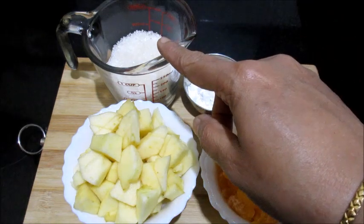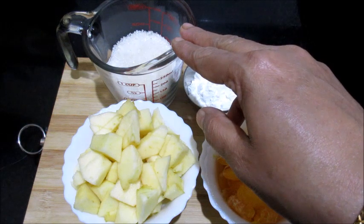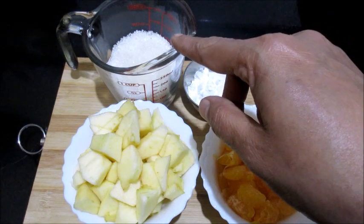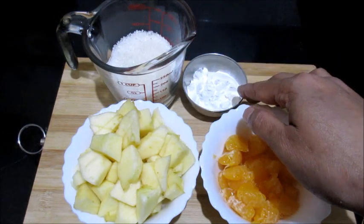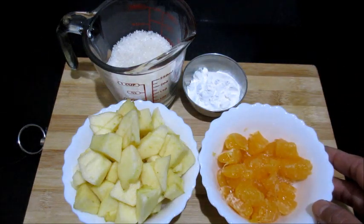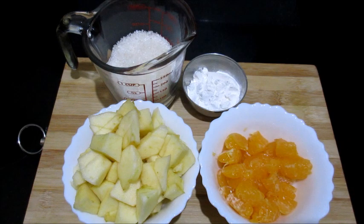Sugar — I have taken half a cup of sugar. The quantity of sugar depends on your taste; you can increase or decrease it. If you want to avoid sugar, you can use honey or brown sugar. Corn flour, one teaspoon. This sauce can be used as a topping for pancakes, waffles, or even bread toast — it will be very tasty.